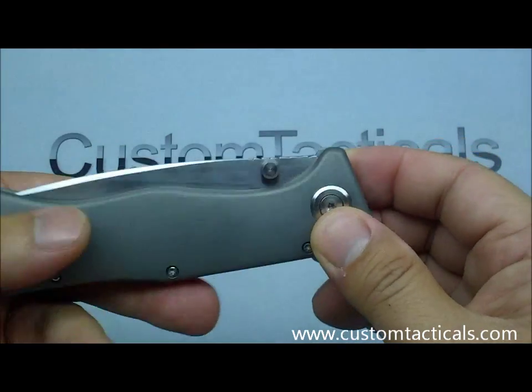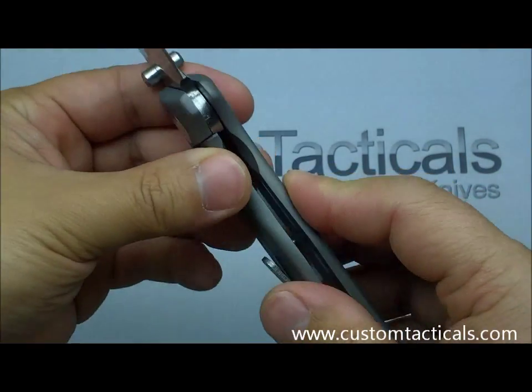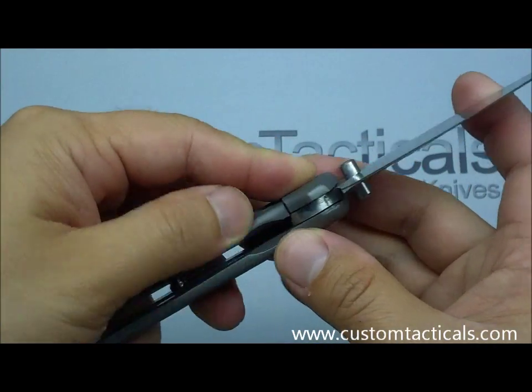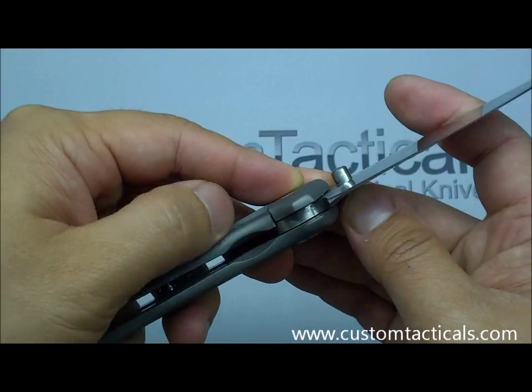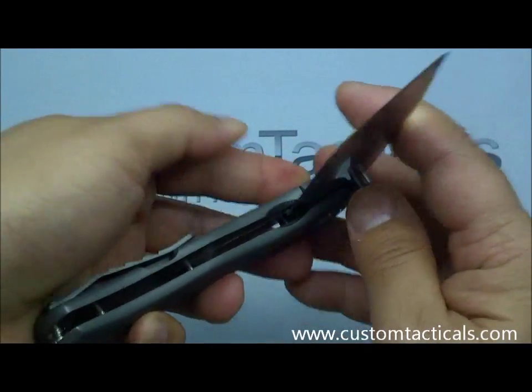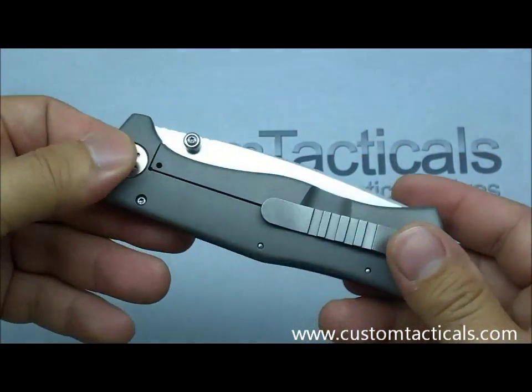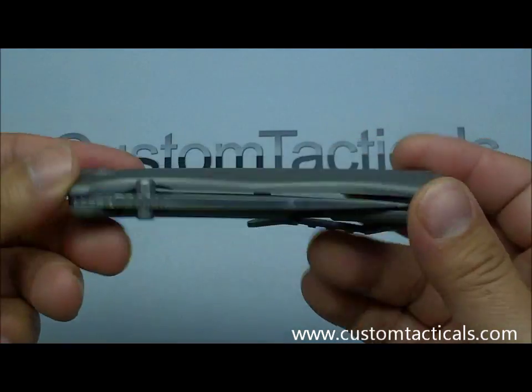That's not very good. It's probably just specific to this one. I don't know if it's because the lock bar is not very stiff, or maybe it needs to be roughed up on the tang there. I'm hoping they're not coming from the factory all this way, because that would be a problem.